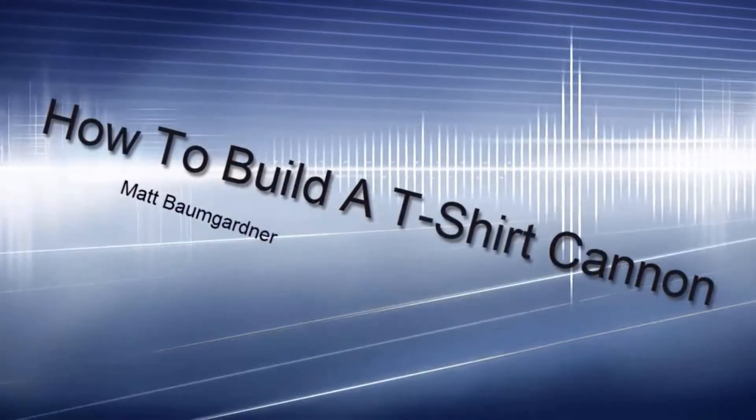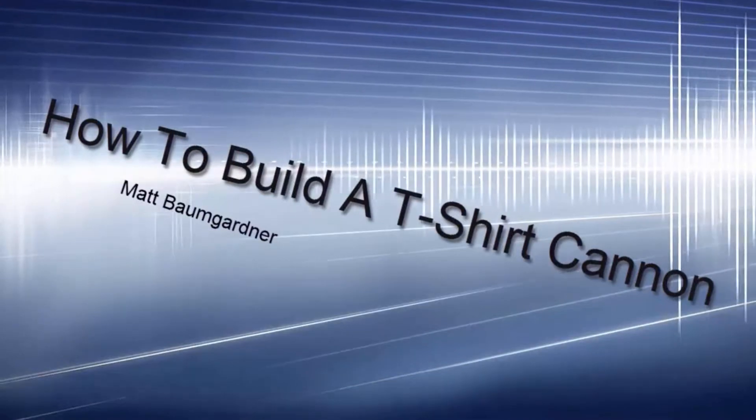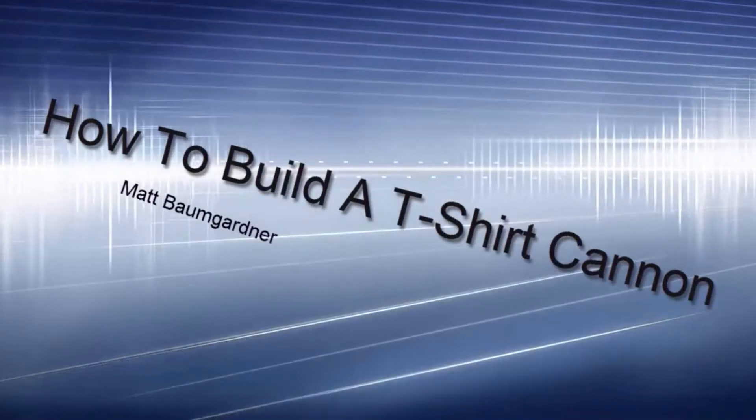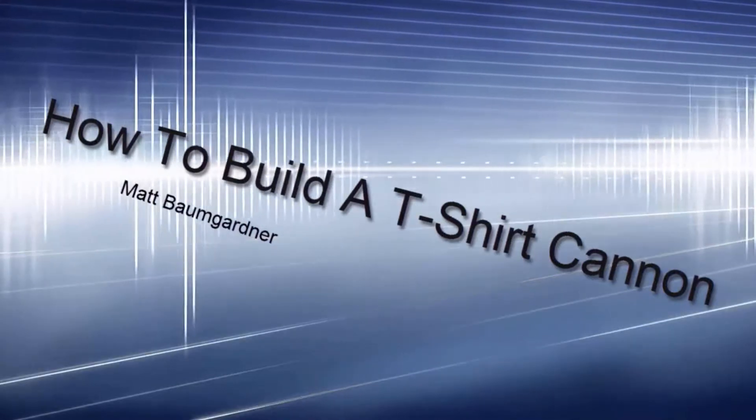Hey guys, what's going on? My name is Matt Baumgartner and today we're going to be taking a look at the steps in the process of building a t-shirt launcher. We're going to be building a rocket launcher style cannon, so let's get into it.